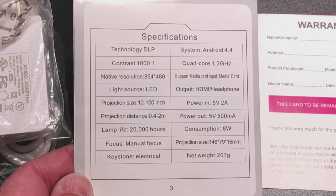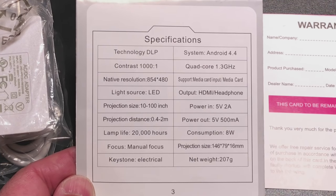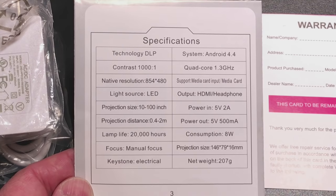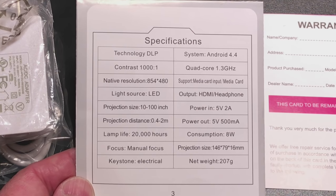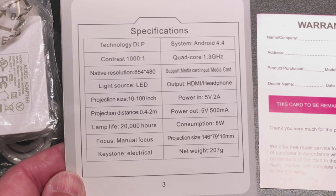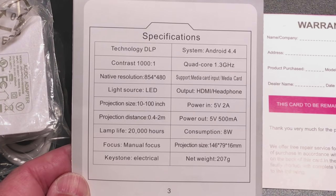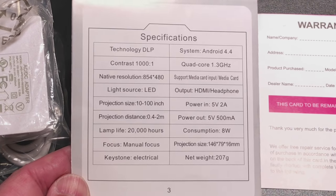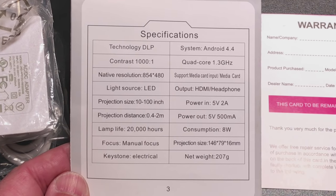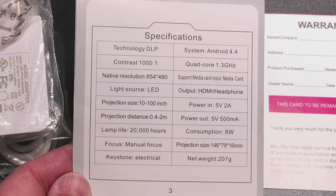Taking a look at the specs: the projector is using DLP technology. It does have Android 4.4 embedded in the unit, a contrast ratio of 1000 to 1, and a quad core 1.3 gigahertz processor. It does have a lower resolution — this is going to be a 480p resolution projector, and I would say a lot of that has to do with the compact nature of the projector itself. But it's still very viewable. It does have multiple inputs, media cards, USB, and the light source is LED.